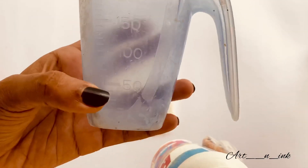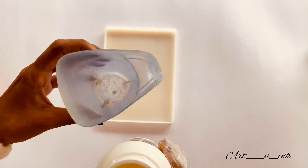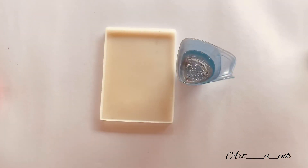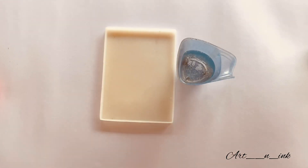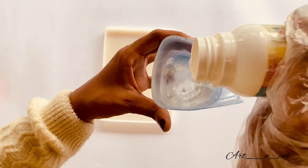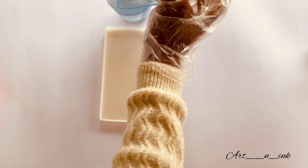I will use 40 ml of resin and 20 ml of hardener. The total is approximately 120 ml. I will also use 260 ml as needed for this project. This is the full amount used in resin work.